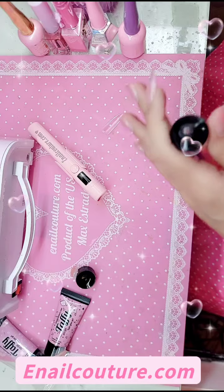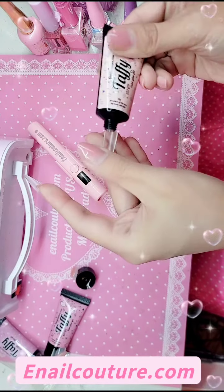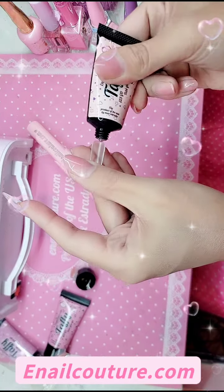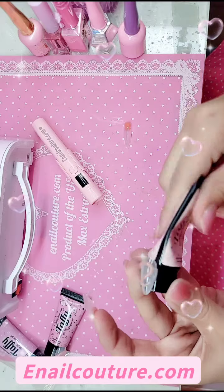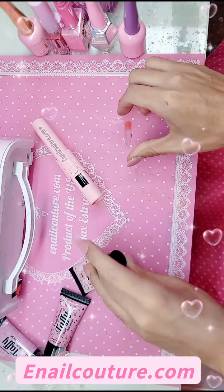We're going to get our Max Pro Flashy Lamp ready so we can freeze these bad boys in place. Squeeze out just a little bit — this is the beautiful pink. It is a beautiful, super soft pink. Nothing too bright, nothing too crazy, with a cool, neutral pink undertone.